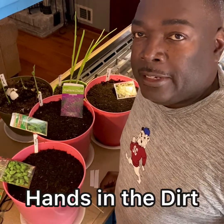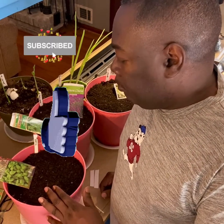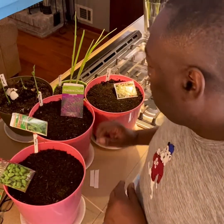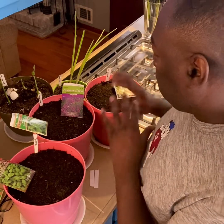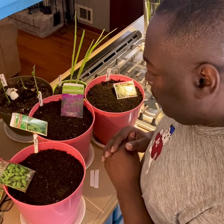Hi, it's Stacy with Hands in the Dirt, and I'm going to plant a little bit of some herbs. I have some sweet basil, oregano, lavender, and cilantro. I love cilantro and I definitely love basil.